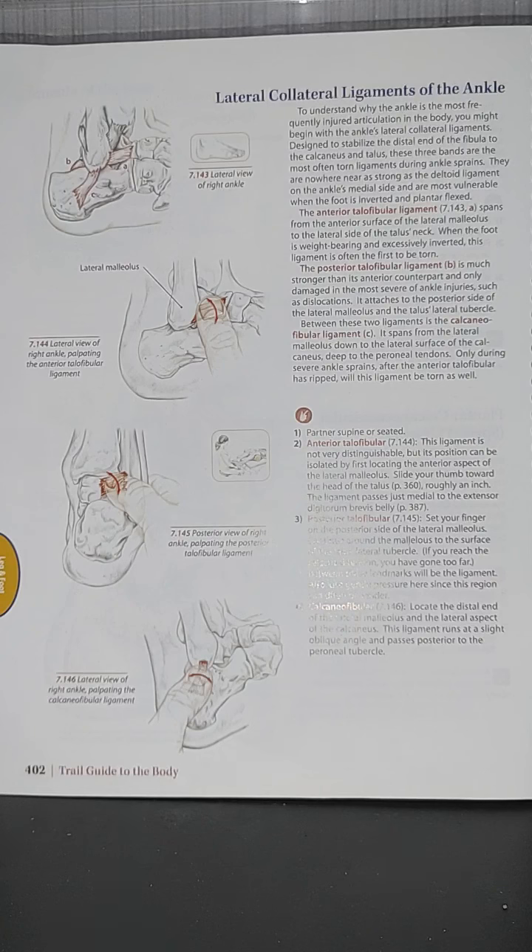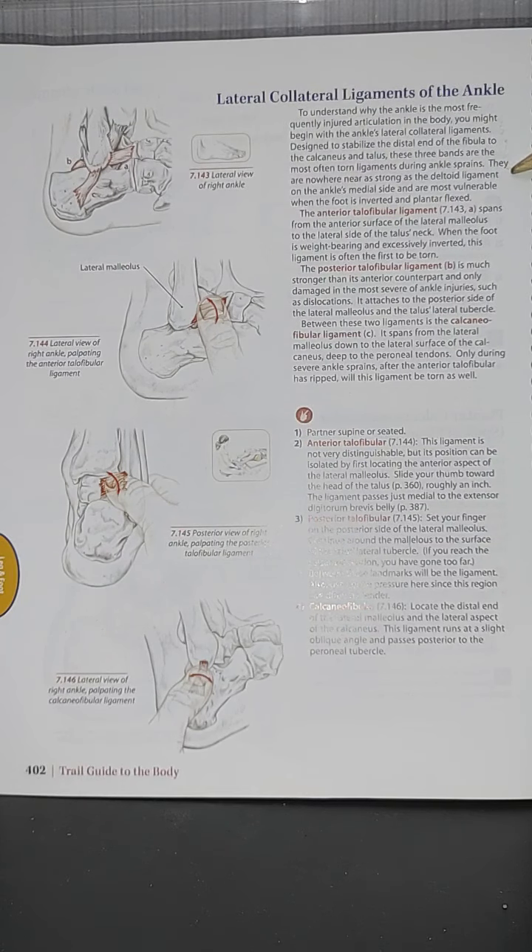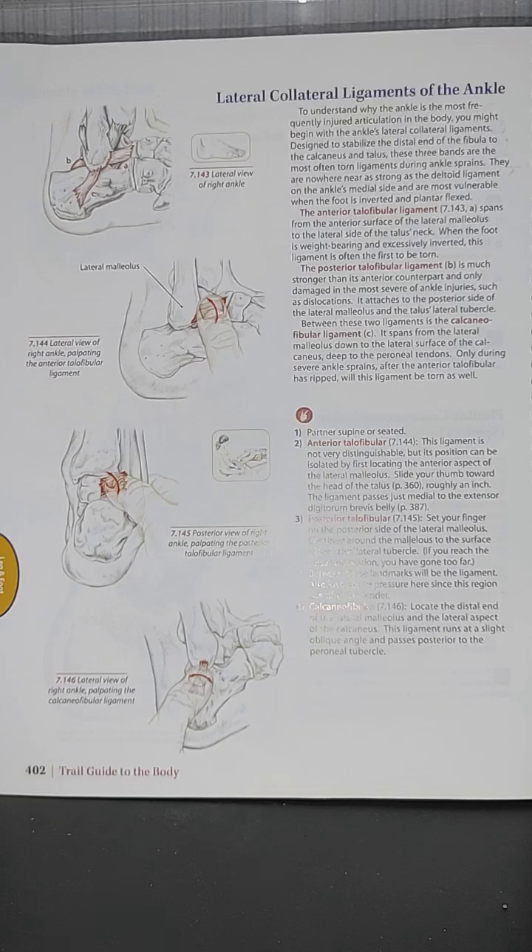To understand why the ankle is the most frequently injured articulation in the body, you might begin with the ankle's lateral collateral ligaments. These three bands are the most often torn ligaments — the ATFL appeared on my board exams because the ankle is the most commonly sprained of all joints.